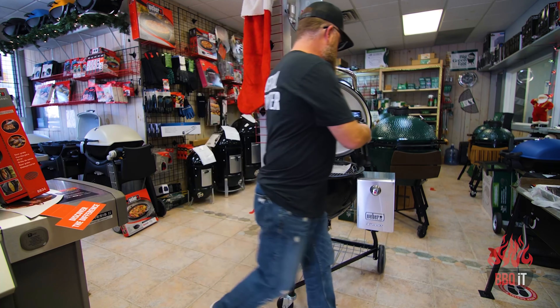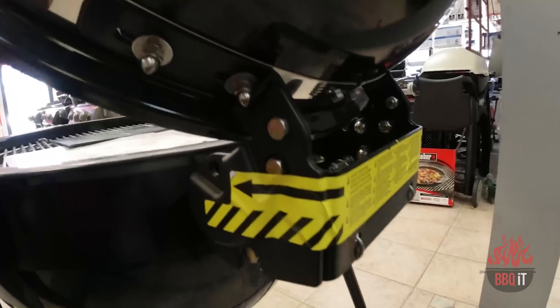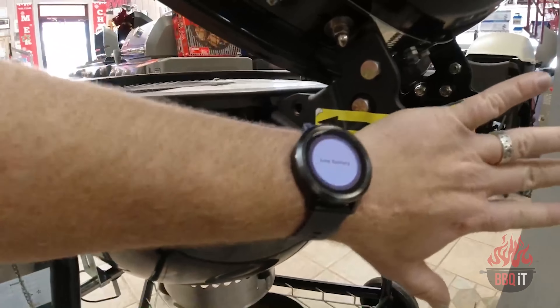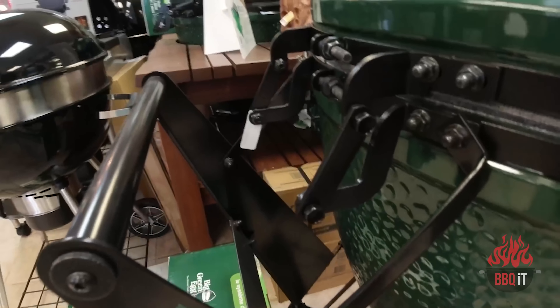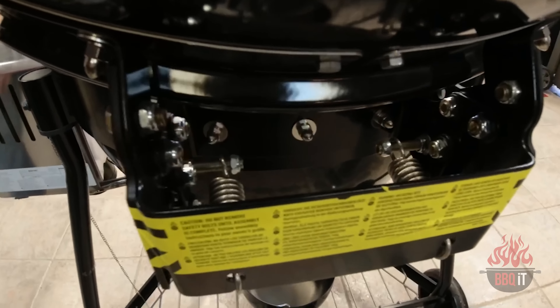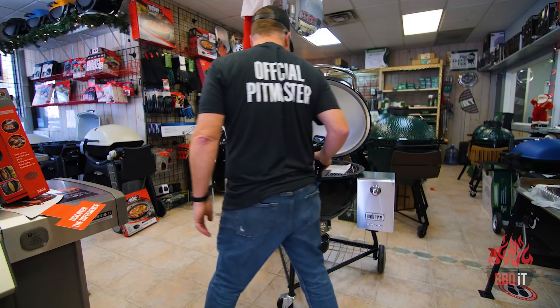Now this hinge — I'm going to go around back with the camera and show you this hinge — is about as stout as I've ever seen. Here's my hand compared to it, it's a big, big hinge. Now here's the one on this gigantic Green Egg. Probably equally as strong, but the size of the springs on this thing is unbelievable.